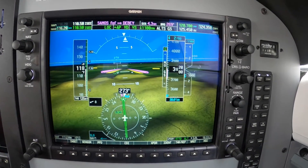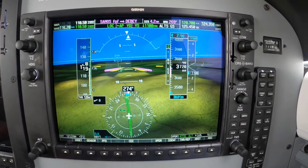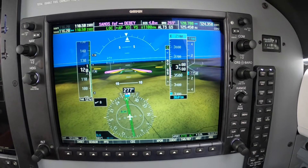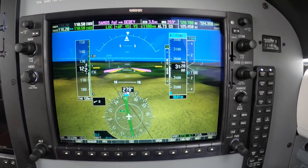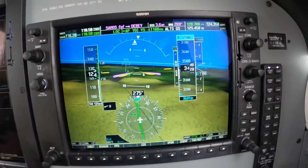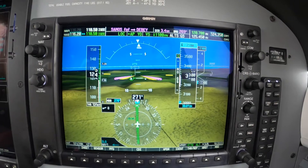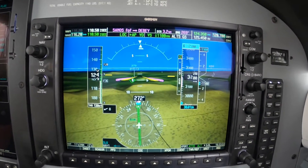Now something interesting is going to happen here going into Gillespie, for those of you who have never done this before. There's some high terrain just off to the north, which is one of the reasons why this localizer is designed this way. And you can see it coming up on the synthetic vision. If you learn to use SYNVIS correctly, you can really anticipate things — you can't be surprised by it.